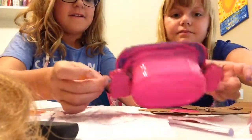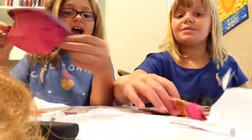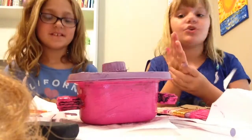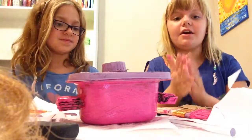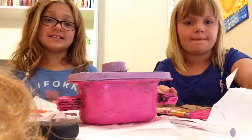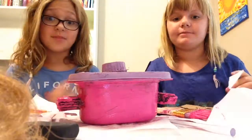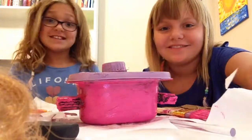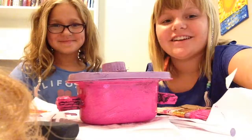Subscribe or leave a comment below and tell us your American Girl Doll's favorite color and her favorite crock pot food. You can give us ideas of what to make next — food for the crock pot or anything at all that you'd like for your American Girl Dolls. Bye! Hope you enjoyed this video. Thank you!